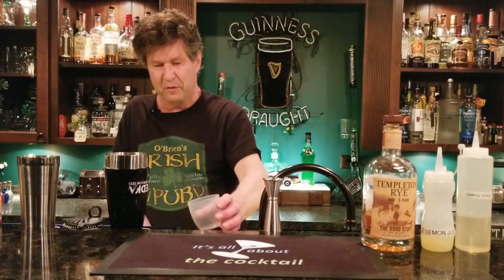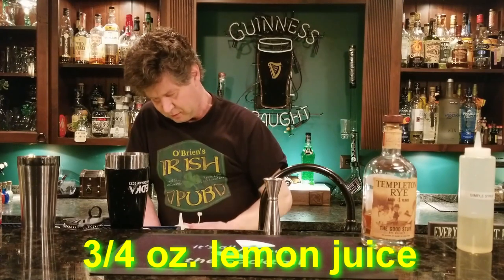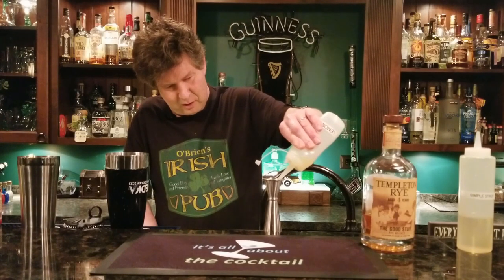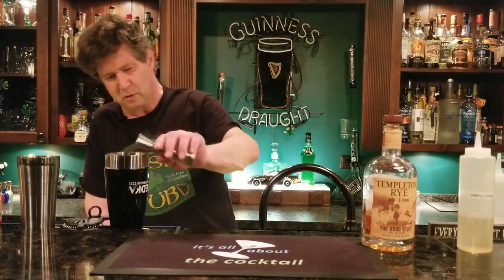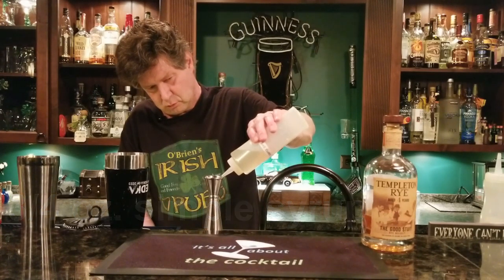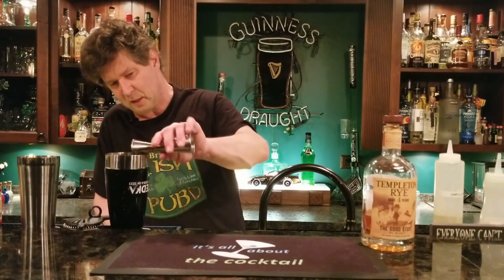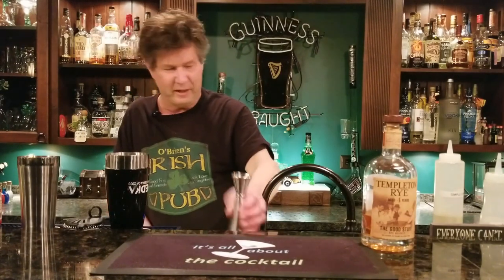Put in your egg white. Then we're simply going to add three-quarters of an ounce of lemon juice — put that in our shaker — and then three-quarters of an ounce of simple syrup. Let that gel with the egg a bit, kind of mix into each other.